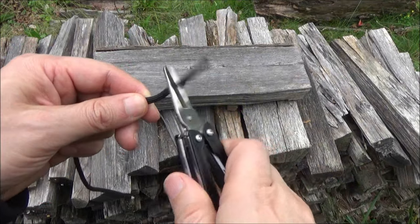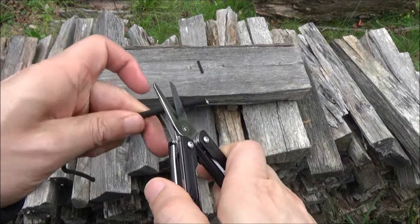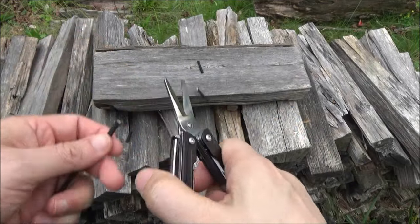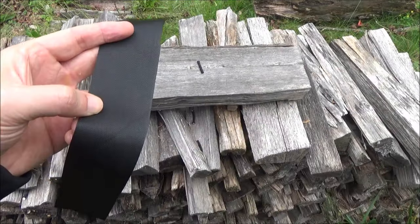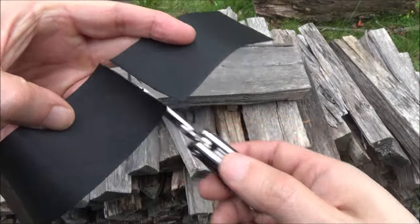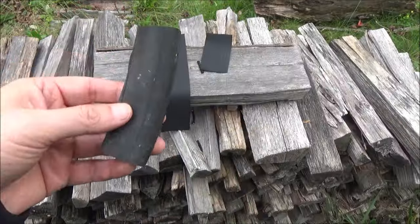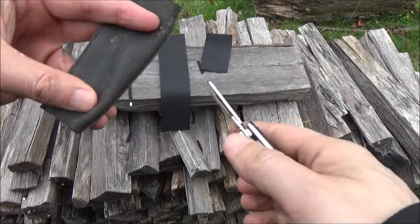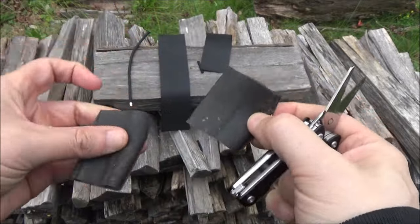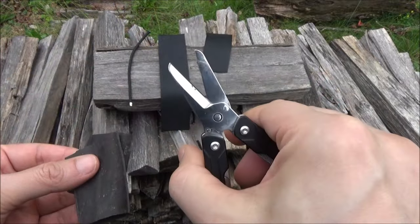Here are the scissors on some paracord — they do really well on it. Here they are on a strap — goes right through. And here are the scissors on bike tire tubing in case you want to make a Ranger band. These are excellent scissors.